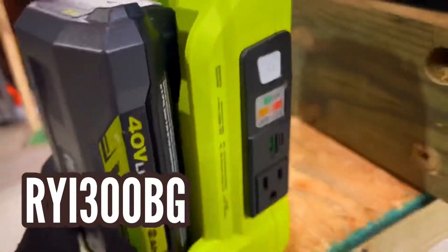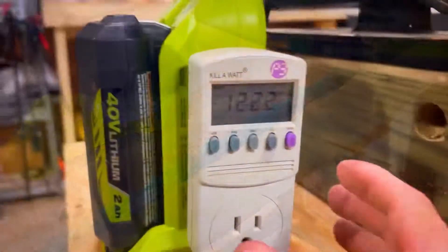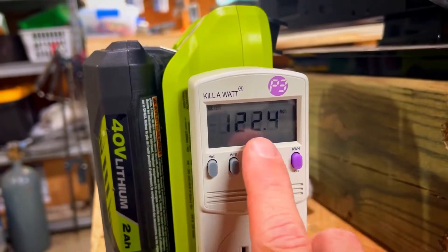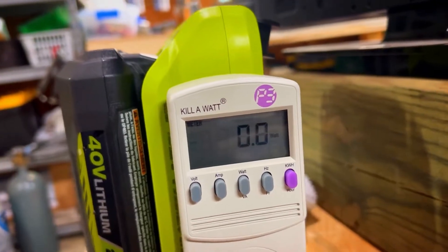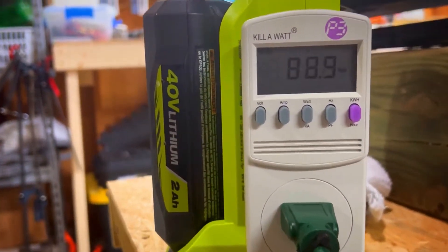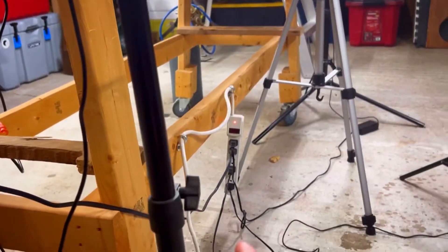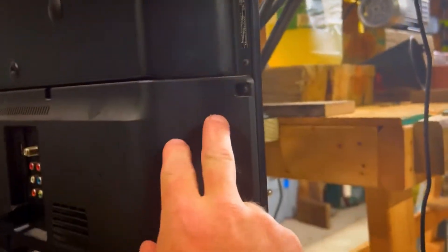I'm gonna plug this kilowatt meter into the device. It's powered up now, so it's gonna measure how many watts. It's 122 volts right now, which is good. We have zero watts going through the machine. With my cord plugged in and one light on maximum plus the television on, we're actually at around 89 watts.